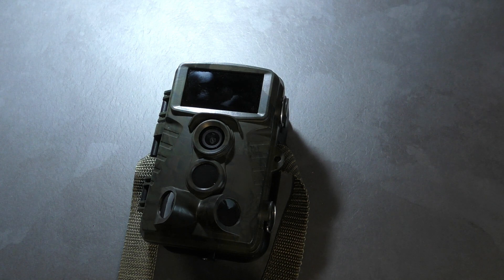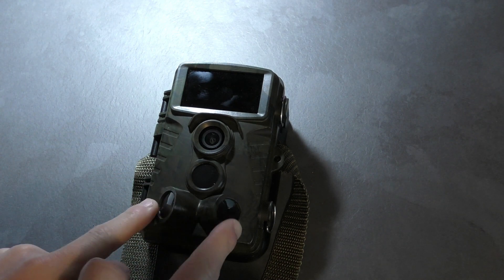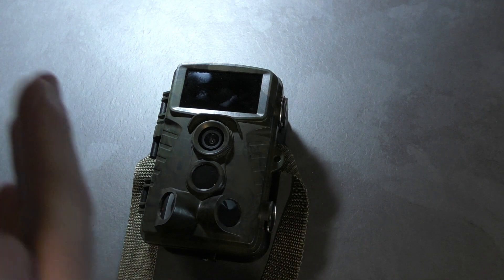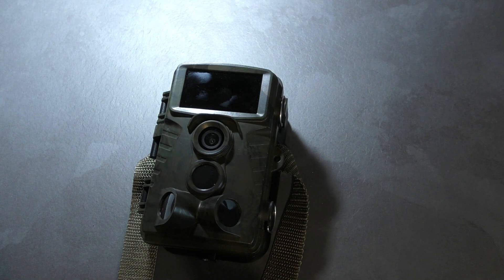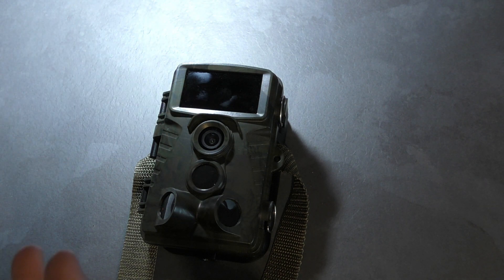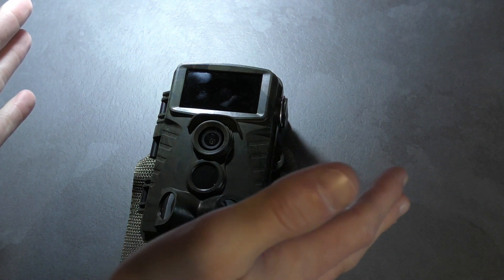I've never come across that before because I don't really look into it too much. But the good thing about this is, because of these side sensors — and you can either have them on or off — when something comes from the side, before this camera sees it, the camera's already turned on. I found that to be quite a useful feature, particularly if you've got a deer or a fox coming in from the side.